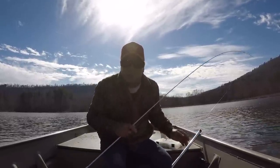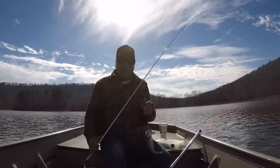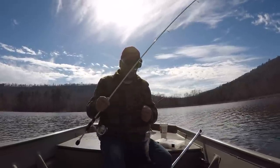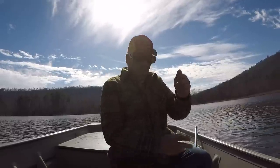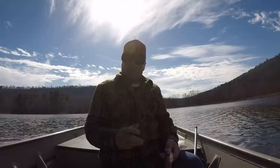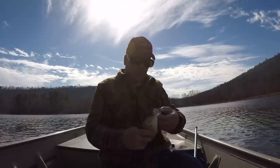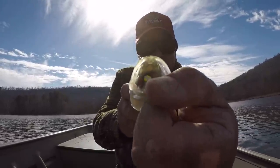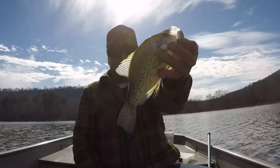The doggone underspin is gone. Why? Because it's that good of a bait. It's an excellent bait year-long, but especially in conditions like this right here. Not that big of a crappie, but he absolutely ate it. Let's let him go.